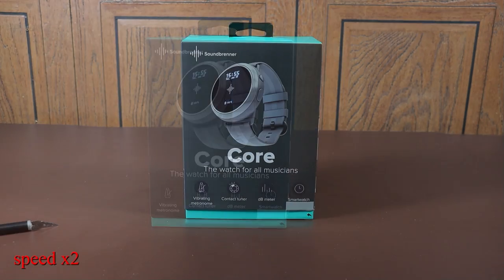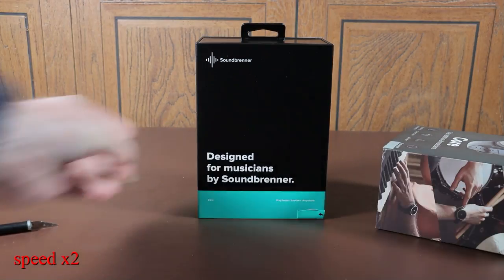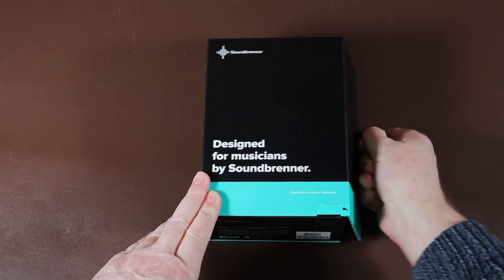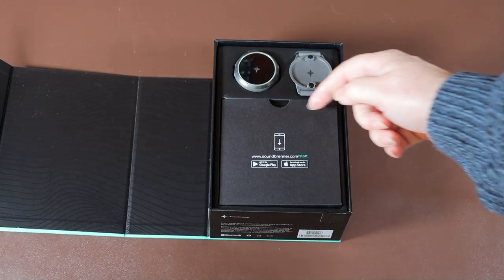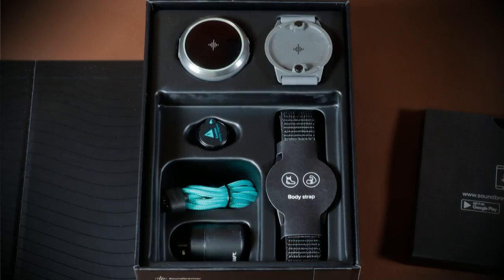There's a cardboard sleeve over the box, and then the box is magnetically sealed so you can use it to store your accessories. Inside you've got the Core — the watch itself — a silicone wrist strap, the magnetic tuner mount, a charging lead, the body strap, and some earplugs or ear protectors.